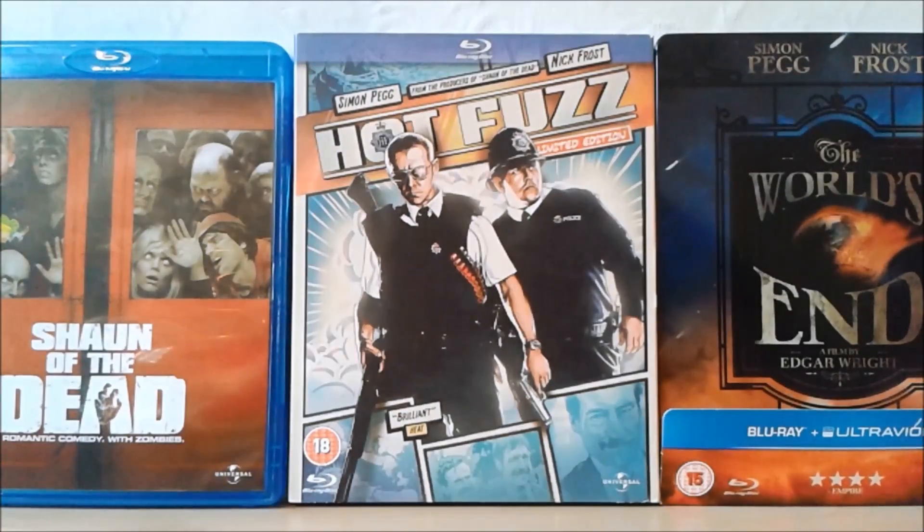Hello YouTubers, it's DiviDubiStudios here, and today I'm going to be doing a review on Edgar Wright's Cornetto Trilogy on Blu-ray.